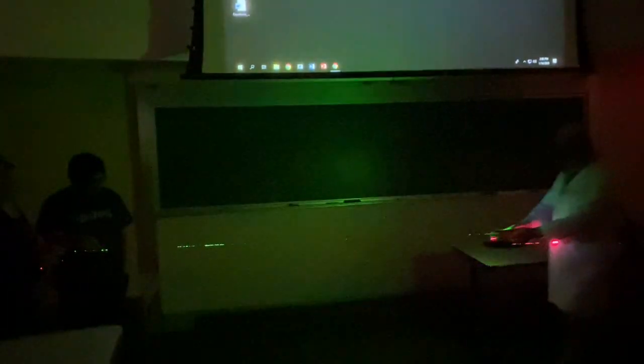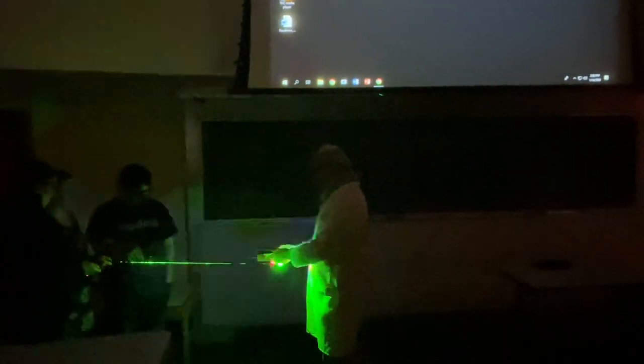That green one's amazing. The blue one is not as bright — we're not as sensitive to blue.